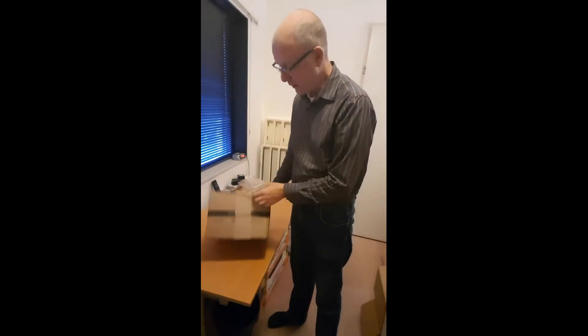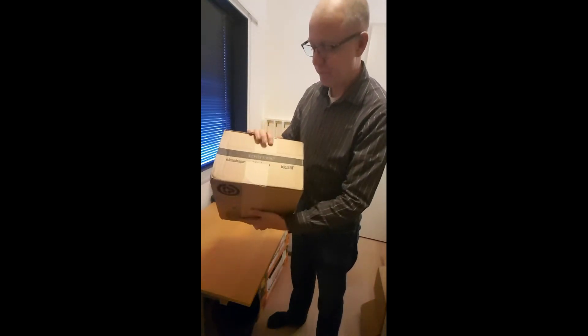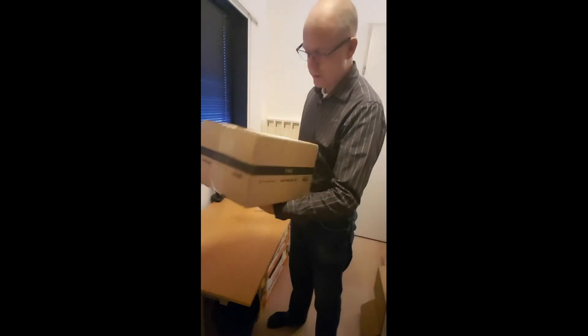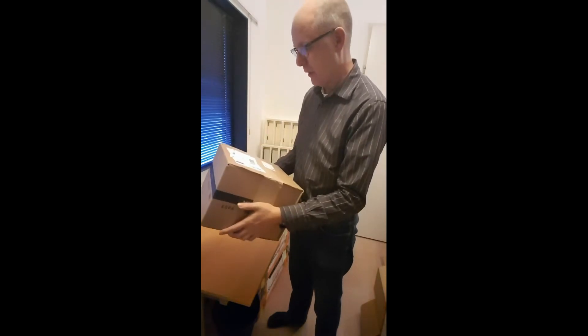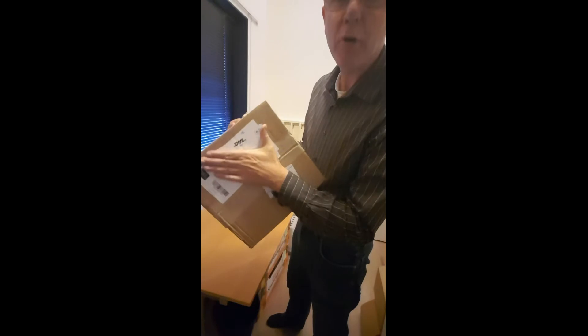Hello, this is an unboxing video for a shipment from Zuffie, brought to me by delivery service DHL parcel service.